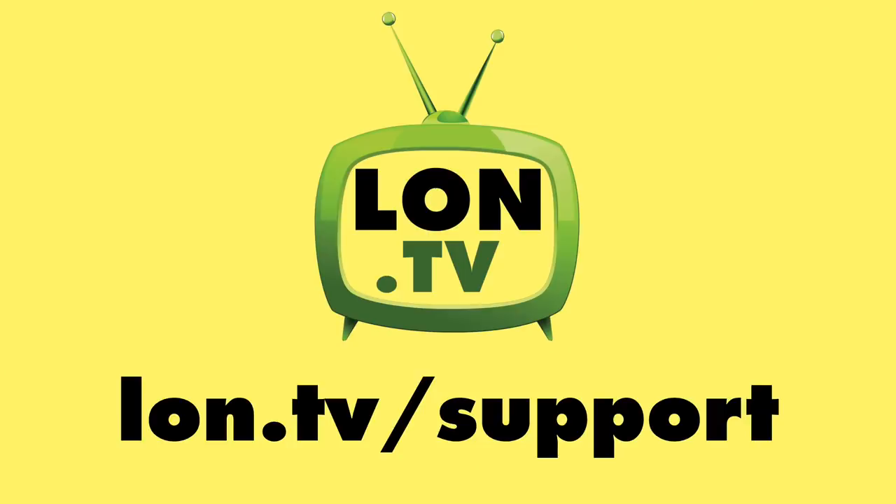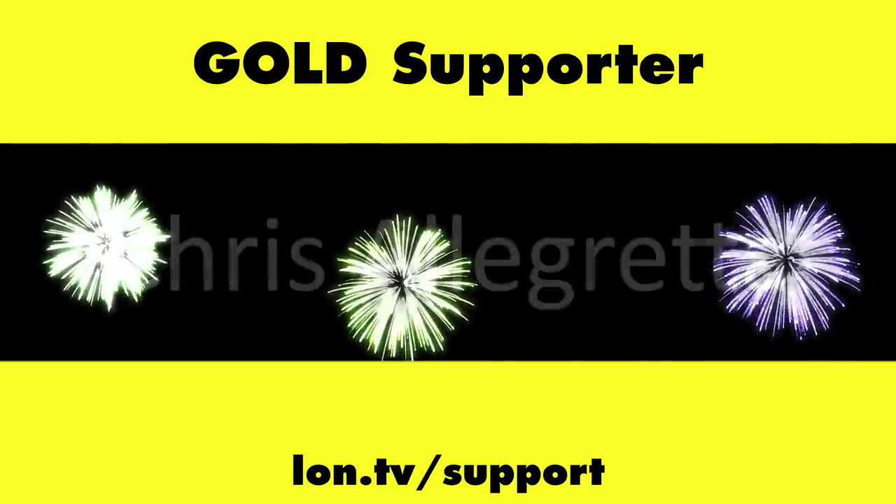Thank you all for watching. Until next time, this is Lon Seidman. This channel is brought to you by the Lon.TV supporters, including Gold Level supporters.